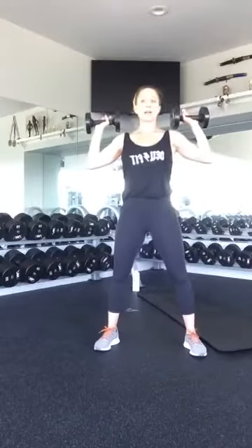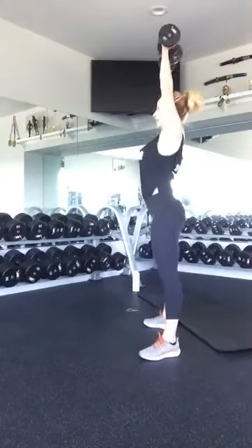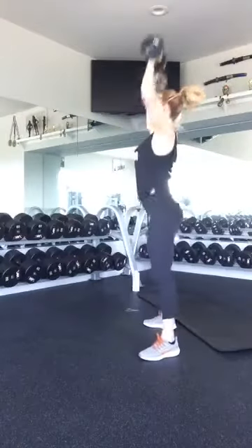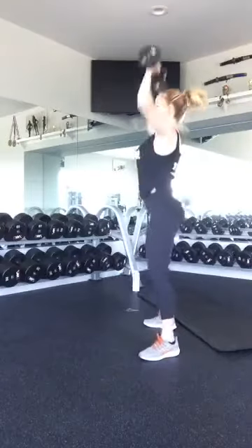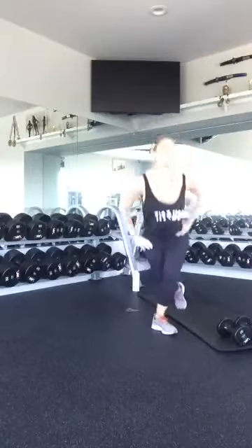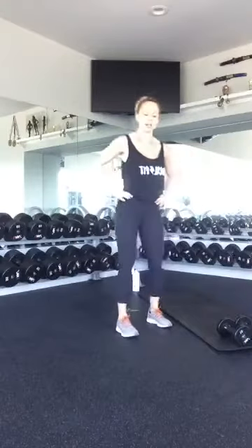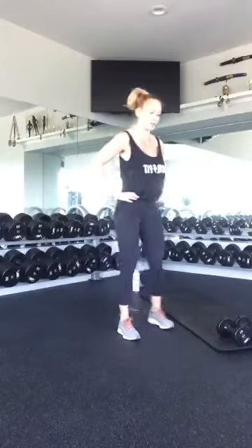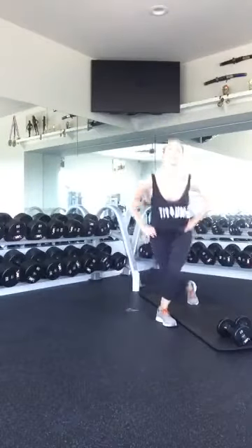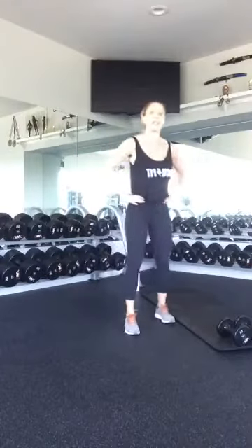Pop it up and squat. Remember, feet about shoulder-width apart. Think about pushing out your glutes when you squat back. One, two, three, four, five, six, seven, eight, nine, and ten. Good. Pop those down — curtsy lunges. Really work on that glute; make sure you're getting nice pressure in the adductor muscle. Five more: five, four, three, two, last one. Nice work.